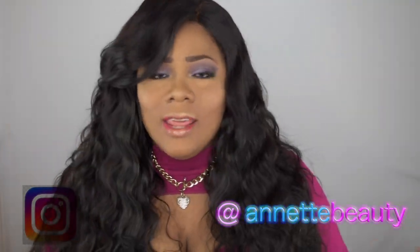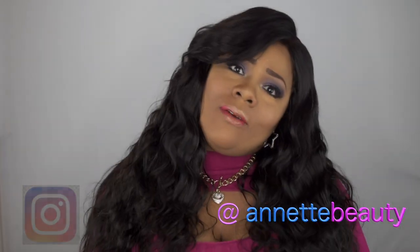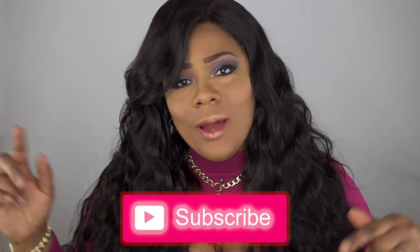Welcome back to my channel, and for those of you who are new, a huge welcome to you as well. If you haven't already, go ahead and hit that subscribe button below, and while you're at it, hit that alert bell so you can be up to date when I upload new videos.